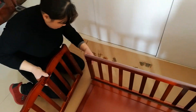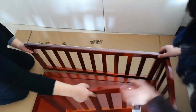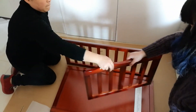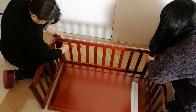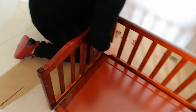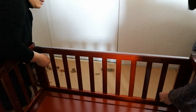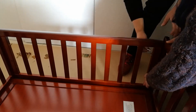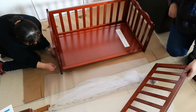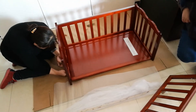Now we are using the six-by-45 screws to install the side guard. Please note the logo will face the inner side, so one side guard requires four pieces of six-by-45 screws. Now we are going to install the other side guard of the coat — still four pieces of six-by-45 screws.